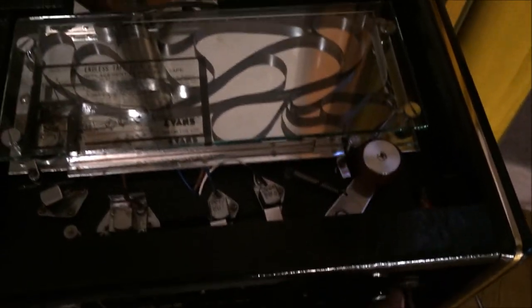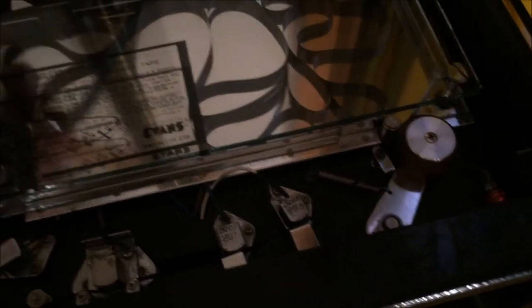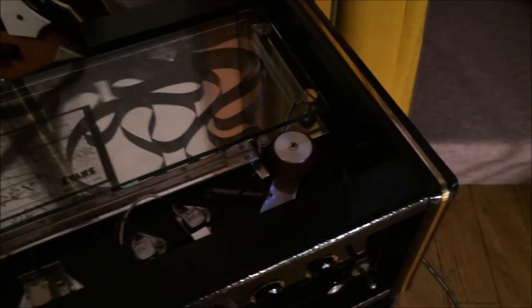Let's take a look inside. You can see the tape moving. This is glass — real thick glass. A lot of times that's plexi in these units, like Rollins and so on. That's nice glass.